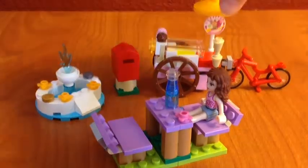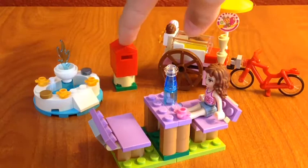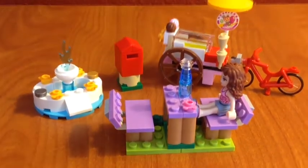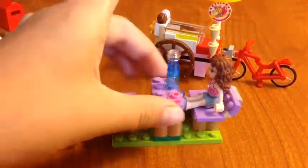There is her ice cream bike, a mailbox, a fountain, and this cool little picnic area. So first, let's focus on the bike.